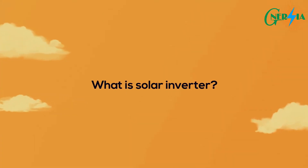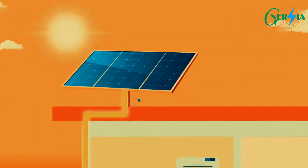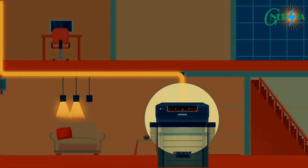What is a solar inverter? A solar inverter is a device that converts the DC electricity received from your solar panels into a form of electricity that can be used by appliances and other electronics in your home. Let's understand how it works and the different types of inverter available for solar.